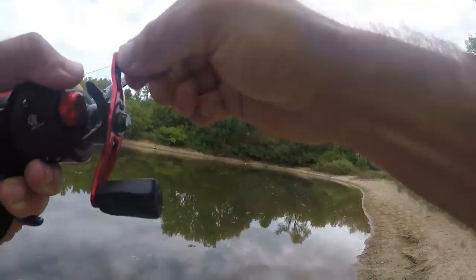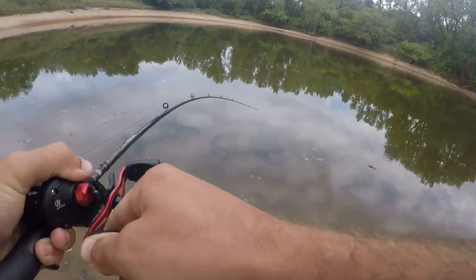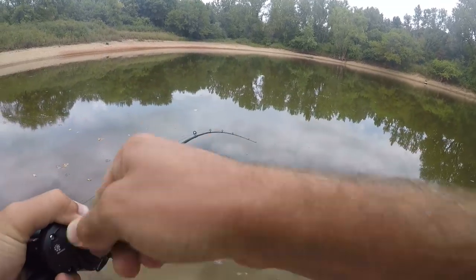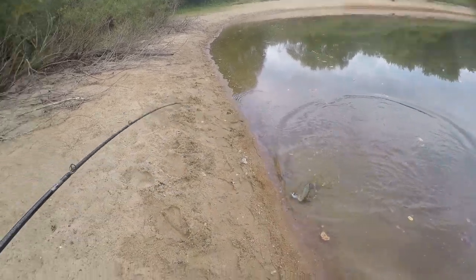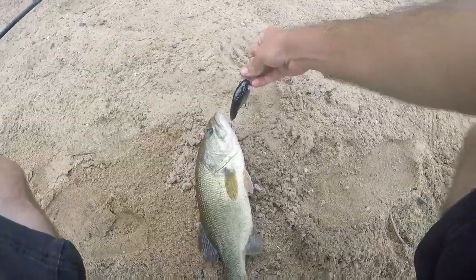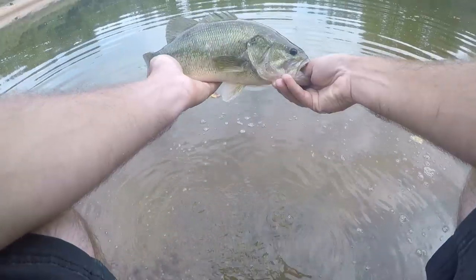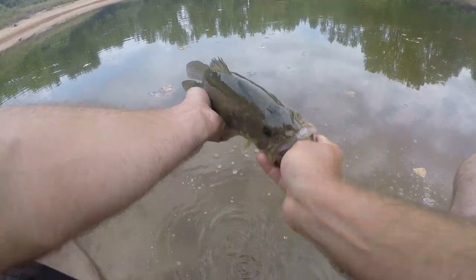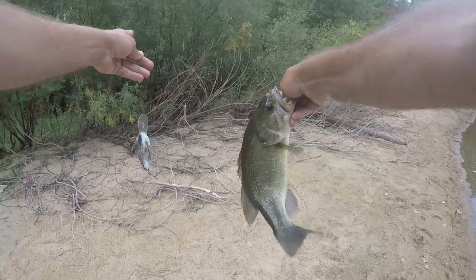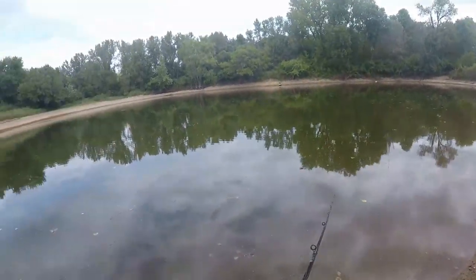Got one — that was a solid hit. It doesn't feel ginormous. Bass! We got a bass — quite the football of a bass actually. He's got three spots on the top of his head; that's a pretty beefy bass for being that length. And it's official — not the target species, but it's official. Bass like deep divers. Be free. Okay, let's get that pike — we're here for the pike.